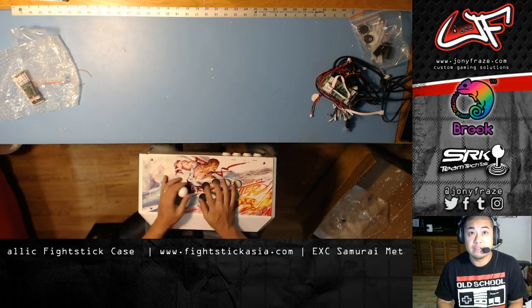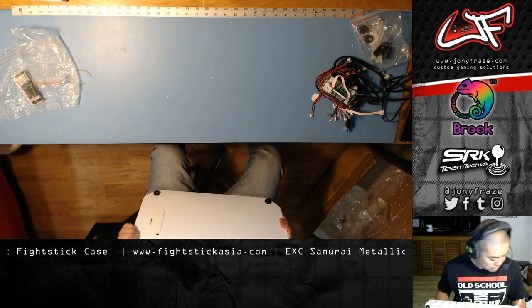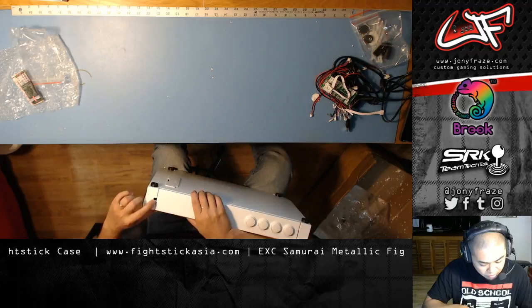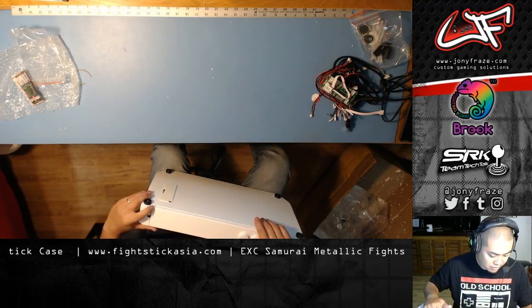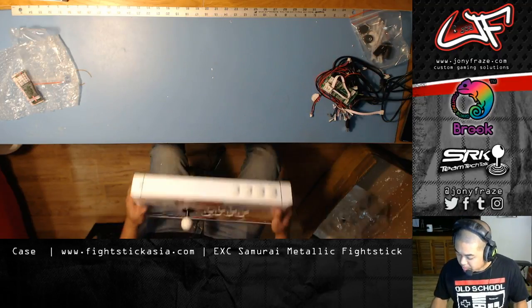So what I'll do next is get some buttons in here and basically mod it out and get it up and running. Oh, cool — look, there is a cable compartment right here, so that's your second option. I didn't see that at first. So there's an option there, or I believe you can run the cable out of the other side — whichever is your preference. But pretty solid. It's available on fightstickasia.com, go check them out.